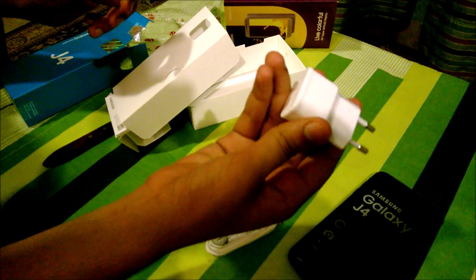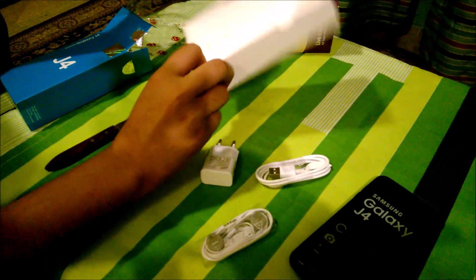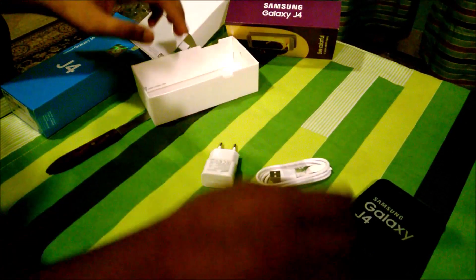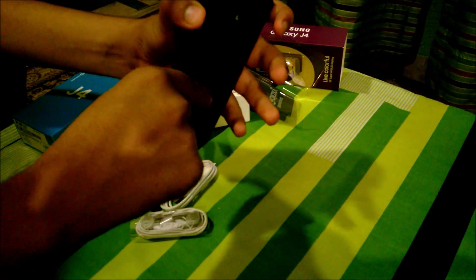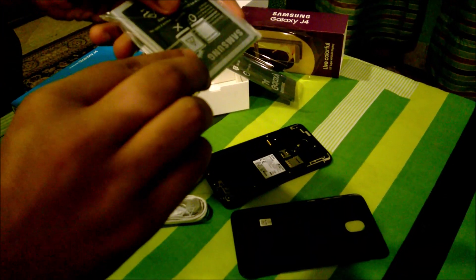Let's see what else we get inside the box: headphones, the battery, the power brick, and a micro USB cable. There's no SIM tool included. Let's remove the battery cover — and there we go. The battery is 2000mAh.